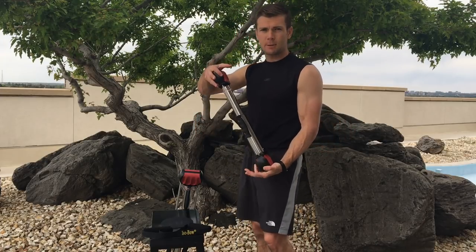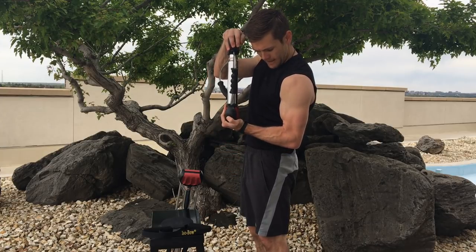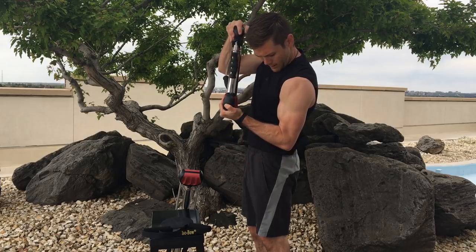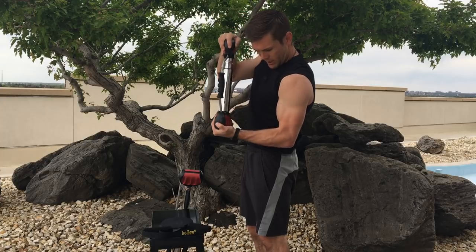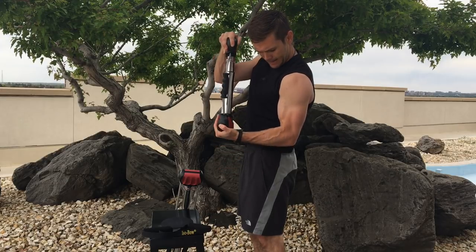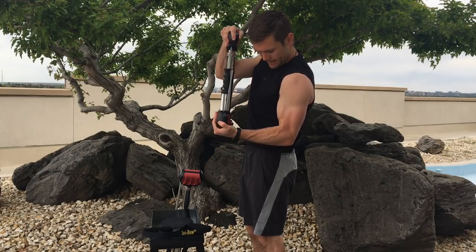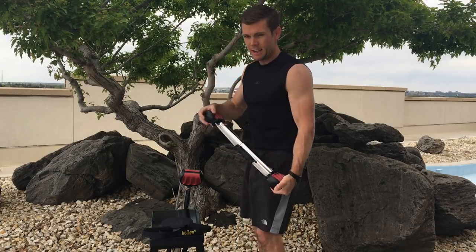We're going to jump right in with a seven-second isometric hold for our left bicep. Ready? Begin. One, two, three, four, five, six, seven — and rep out ten. One, two, three, four, five, six — nice and controlled — seven, eight, nine, ten. Switching sides.